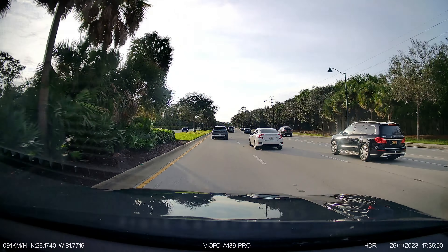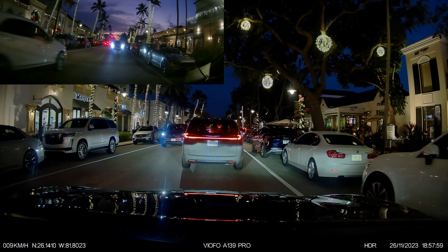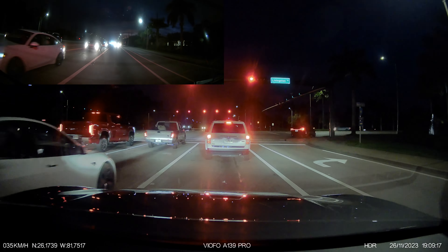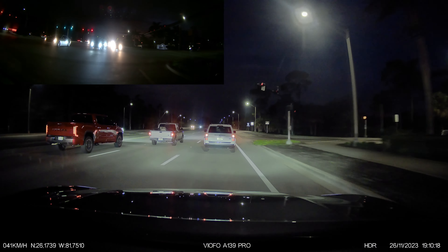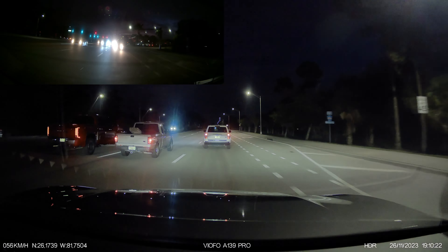And here is some camera footage at night time. On an illuminated street by night we have very good visibility and we can clearly see all the license plates. And now let's take a look at the image quality by night at an interstate that is not illuminated.